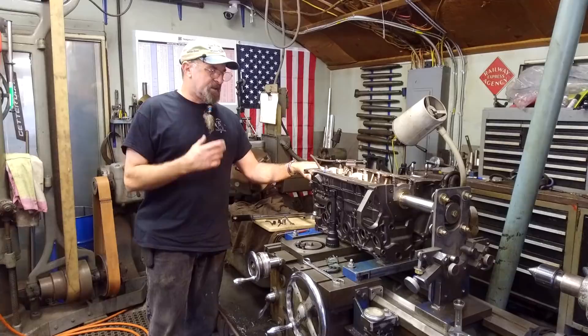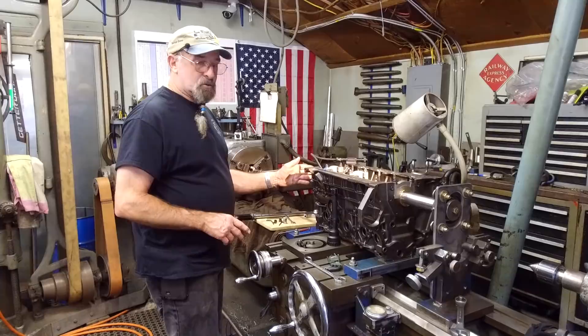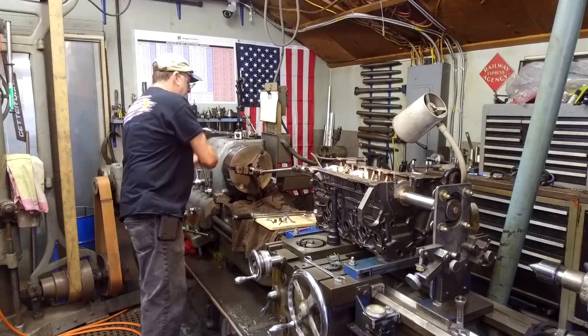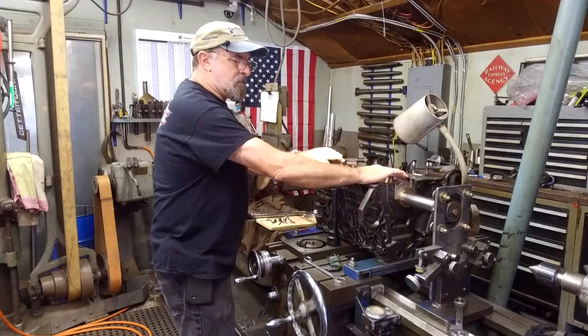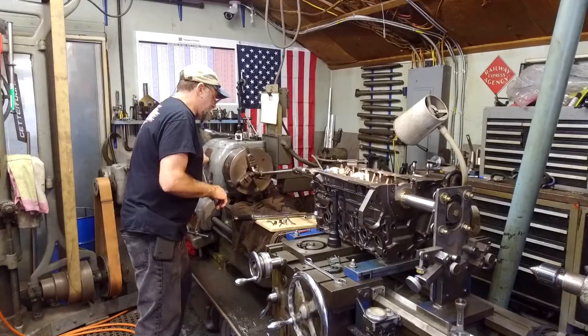Ladies and gentlemen, welcome to Turn Right Machine Works. My name is Keith, and we're in here on the Audi block again giving you a video. We're about ready to slide in and put our tool bit in here and start a cut. We've already been running this, moving it back and forth, feeling our bearings, engaging our feed, giving it some time to make sure that the bearings and everything else is kosher.